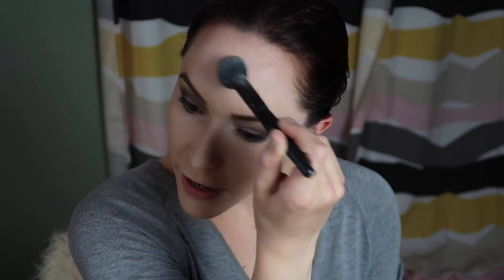Next I set my face with the RCMA No-Color Powder, which gets powder everywhere — all over my pants and shirt — but that's how it goes with loose powder. I set my entire face even though the Kat Von D foundation has a matte finish and technically doesn't need to be set. I just feel like it helps the contour blend more smoothly.